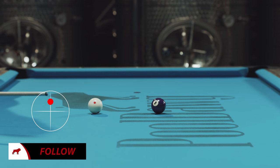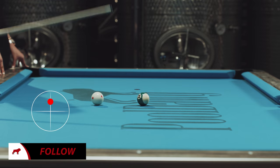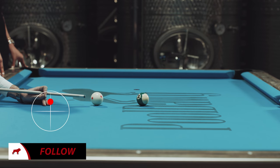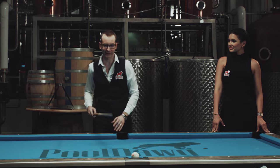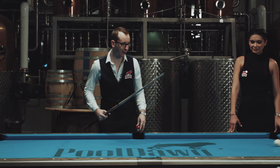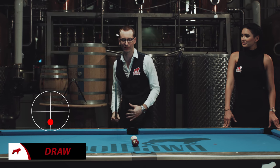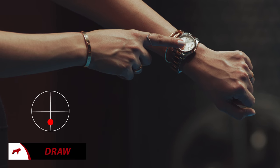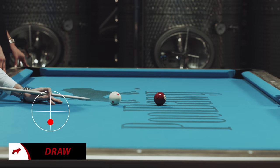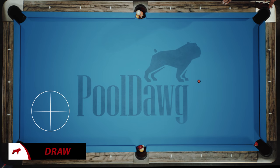The next big thing is what we call a follow shot. You're gonna go a little bit above the center and push through it, and the cue ball is just gonna follow. Just like that. Now, draw is basically the reverse of the follow — the cue ball is just gonna draw back and come back to you. Instead of going above center, you're gonna put the tip a little bit under the center — a tip or two just under there — and the cue ball comes back to you.